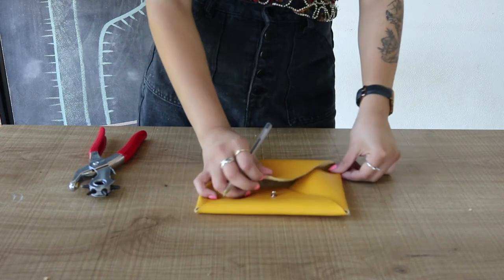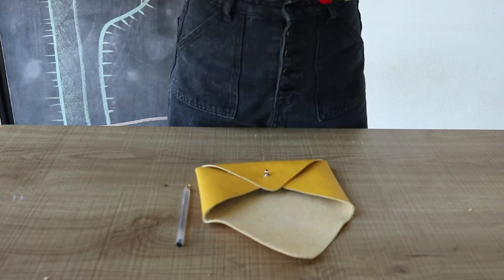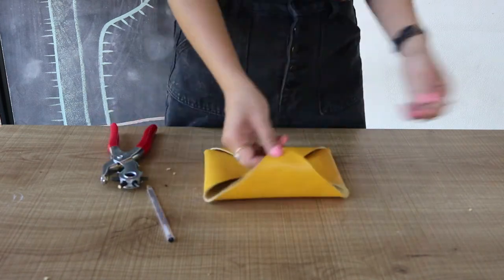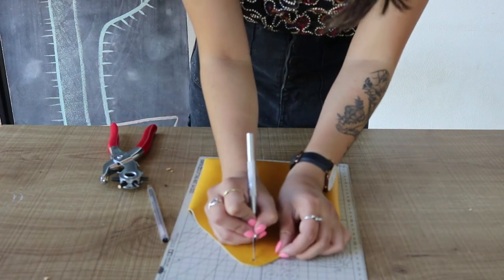Finally, fold over the top flap of the bag and see where it falls over top of that grommet. Mark and punch. This time, adjust the hole punch to a bigger size so that it will fit over top of that grommet knob. Grab your cutting mat or scissors and make a tiny slit at the bottom of that hole you just made so that it fits easier over that knob.